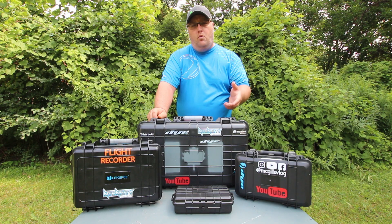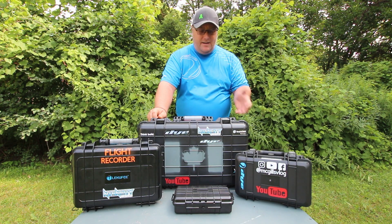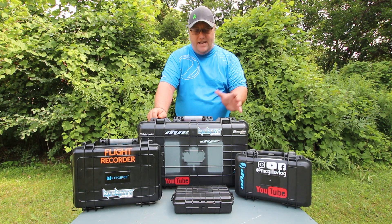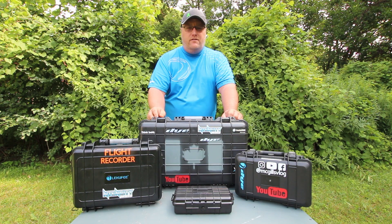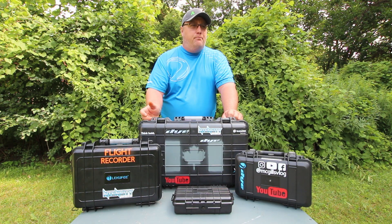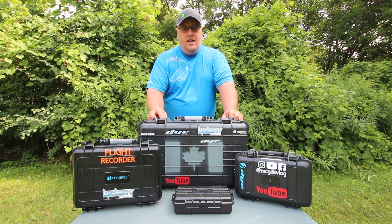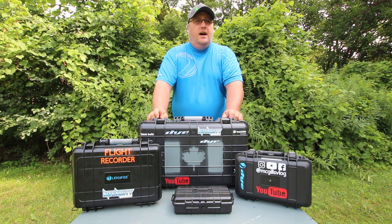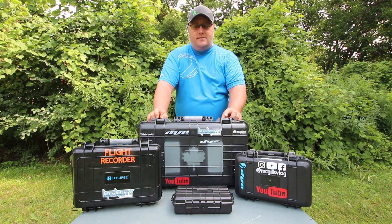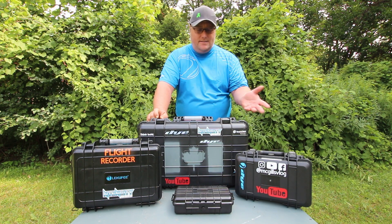But the biggest reason is I like taking the camera equipment into the staging area and just leaving it there. With hard cases that are watertight and airtight, I can set them off to the side and not worry about it. Guys might trip over them, kick them, put paint, liquids, you name it, all over the cases and I don't have to worry about anything getting damaged. I've learned from experience, so that's why I switched to the hard cases instead of camera bags.